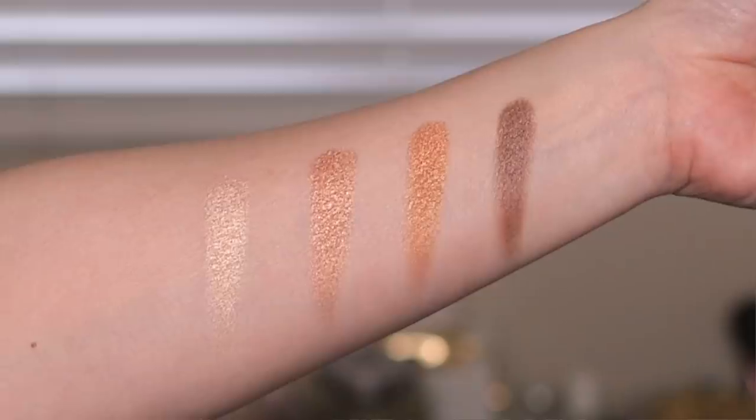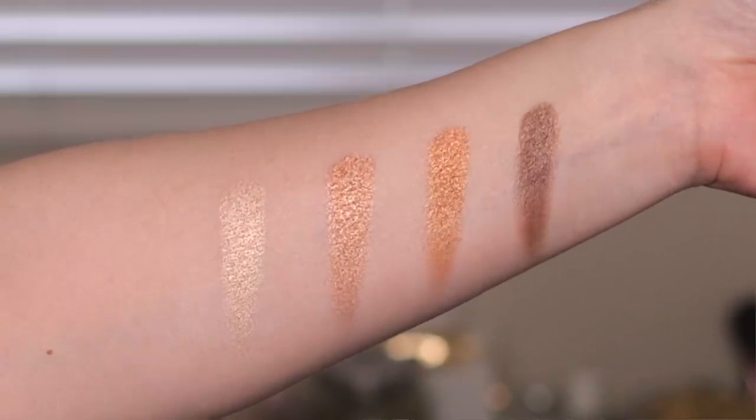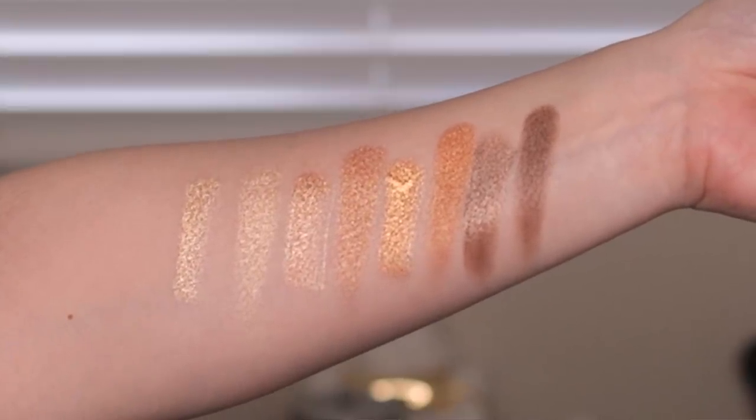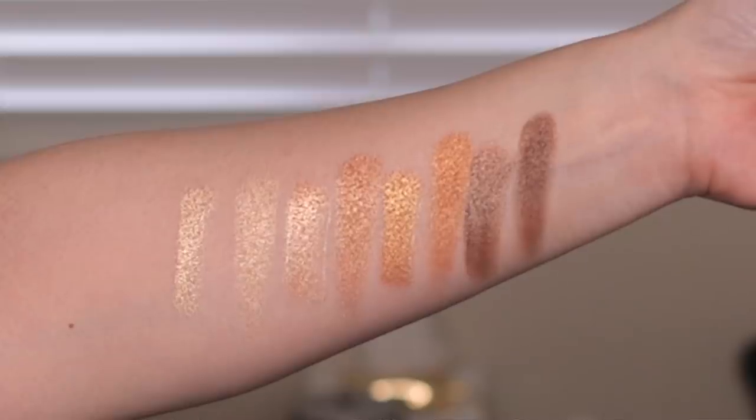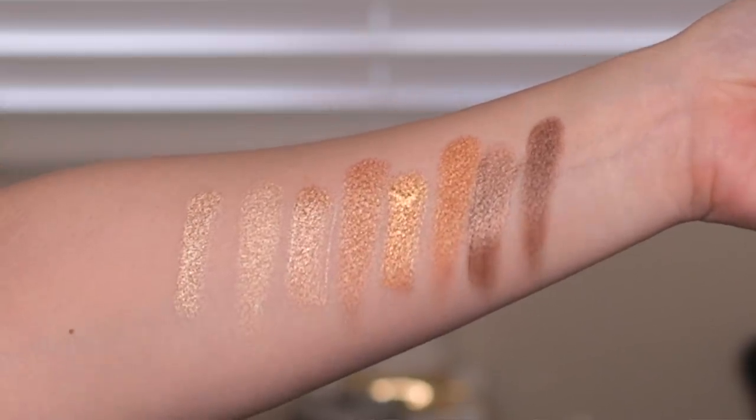First, here are some dry finger swatches — I swatched across the top and then across the bottom. And here are the same dry finger swatches with the wet brush swatches added: the wet brush swatches on the left, and then the dry finger swatch going across the top and then across the bottom. I won't bore you too much with how much I love this formula since I went on about it in yesterday's Body Heat video.